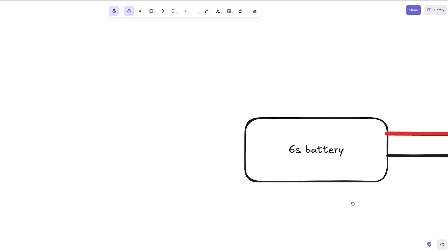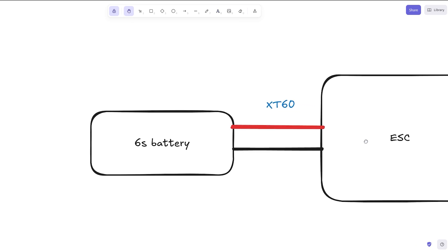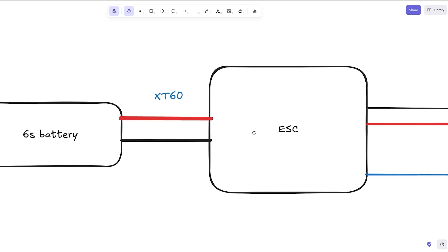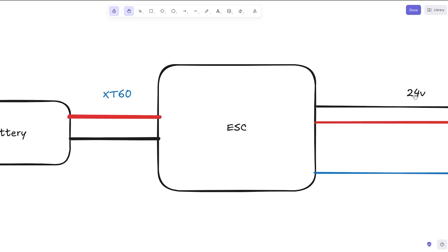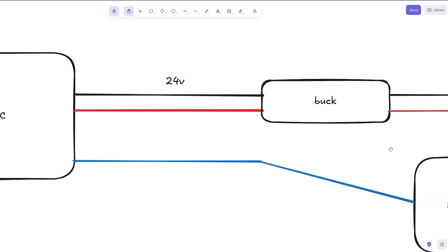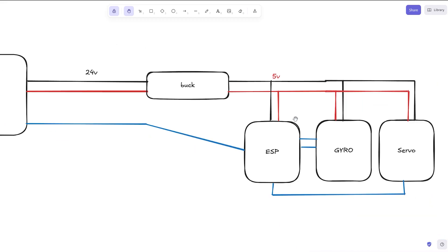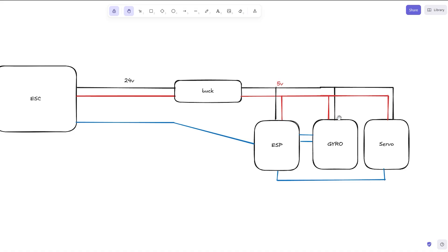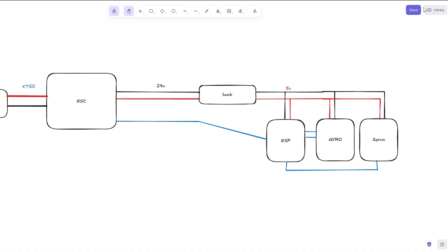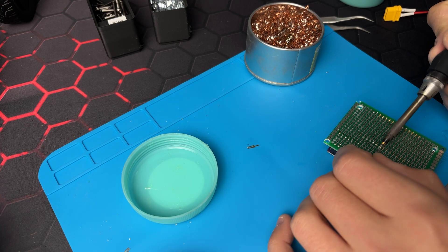Once that was done, I started building the electrical schematic. The 6S battery is connected to the ESC with an XT60 connector. The ESC has output power lines as well as a signal wire. But 24V will instantly kill the other electronics, so I added a buck converter to reduce the voltage to 5V. From the buck converter, I'll power the ESP, servo, and BMI160 module. The ESP is only responsible for reading data from the gyro using two I2C wires and controlling the servo and motor with a single wire each.